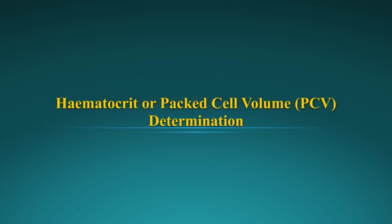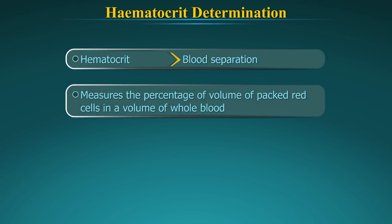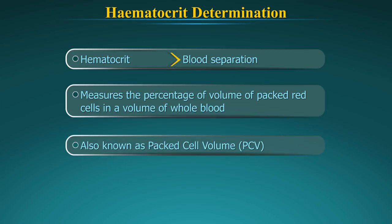Hematocrit, or packed cell volume determination. Hematocrit literally means blood separation. It measures the percentage of volume of packed red cells in a volume of whole blood. It is also known as packed cell volume or PCV.